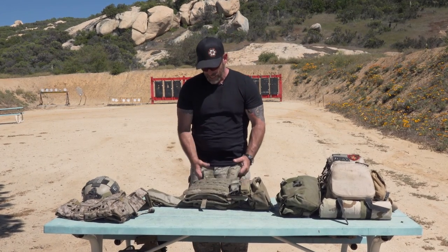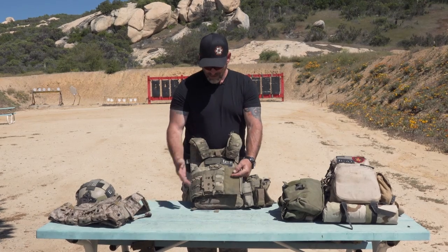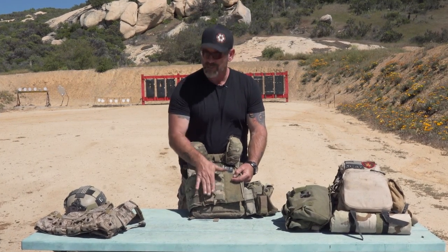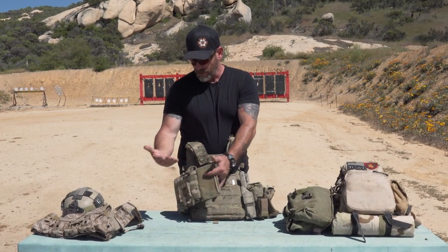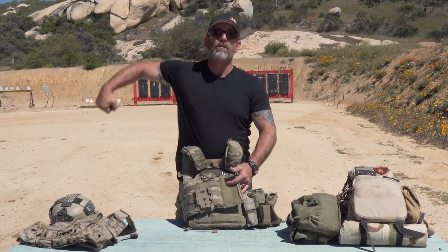If I'm running this without any battle belt, this is where I'm going to mount the pistol — it rolls right up in here and stays right there. I'm not using that MOLLE anyway, because if I do have a battle belt on, that's where my draw is going to come from. I want to keep this nice and slick — you don't want to be drawing around a bunch of gear. Just keep it as clean as possible.